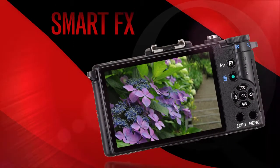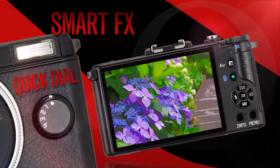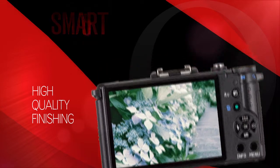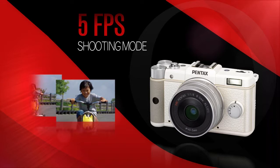Choose from a variety of smart effects modes in combination with the Q's convenient quick dial to achieve high-quality finishing and give your images an extra flair. Even capture the fast action with a 5 frames per second continuous shooting mode.